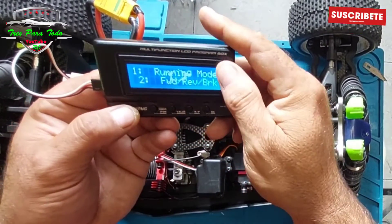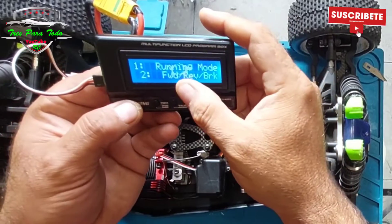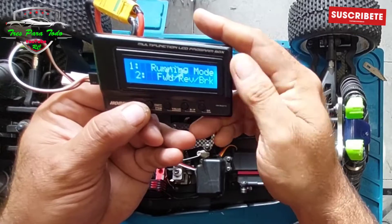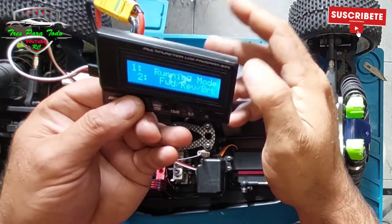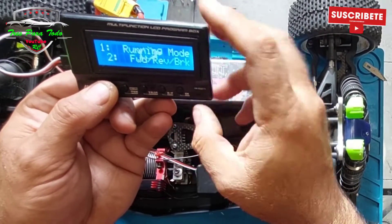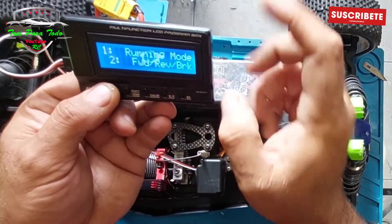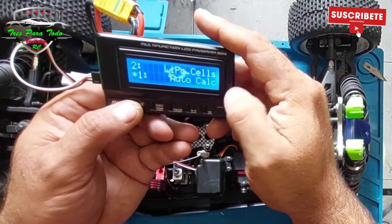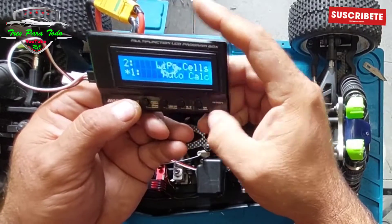And it says in item 1: go back to the back, reverse and brake. That is the standard configuration that comes from all the RTR. Although this ESC in its base configuration comes only with go back to the front and brake. I have it now configured like this. The detection of the LiPo cells is automatic.